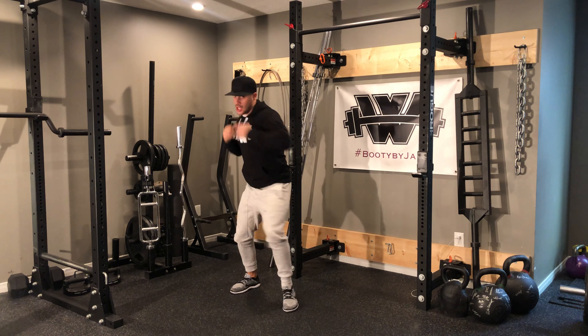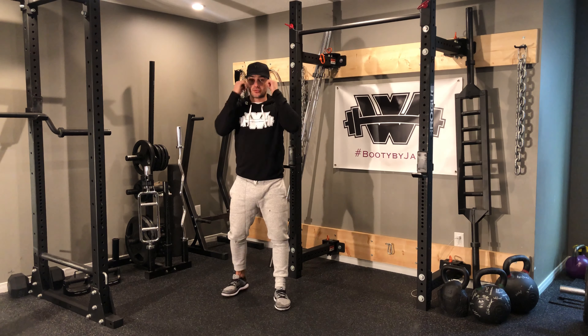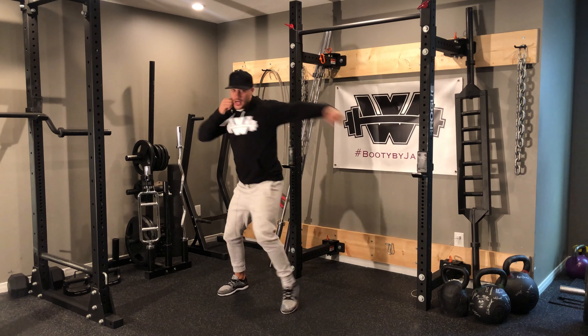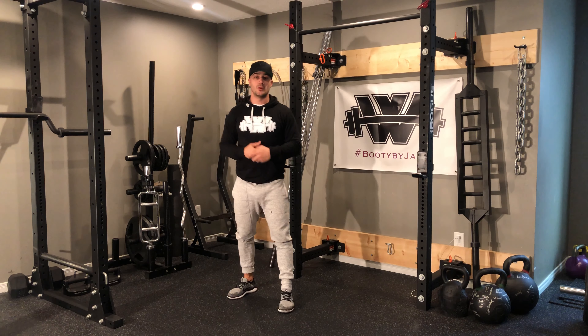Your blocks are gonna go block, block, hook, hook like so. I'm gonna go right arm block, left arm block, hook with my right, hook with my left. That's how the combo looks in slow-mo.